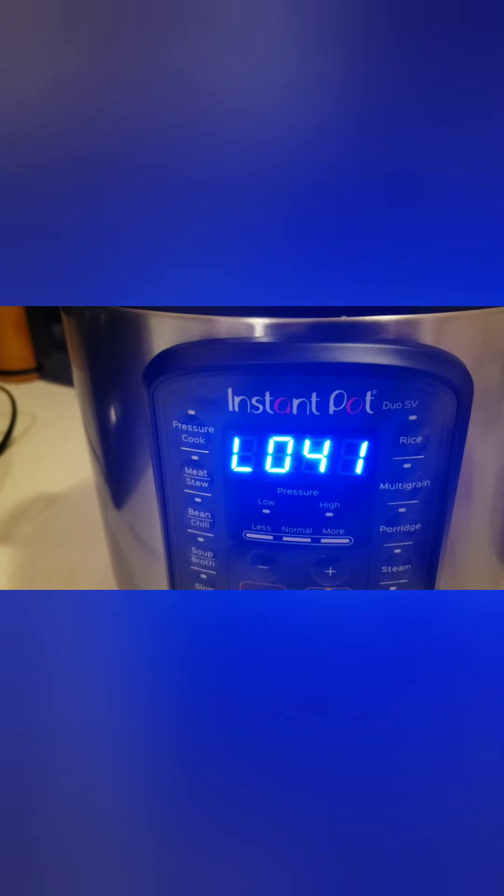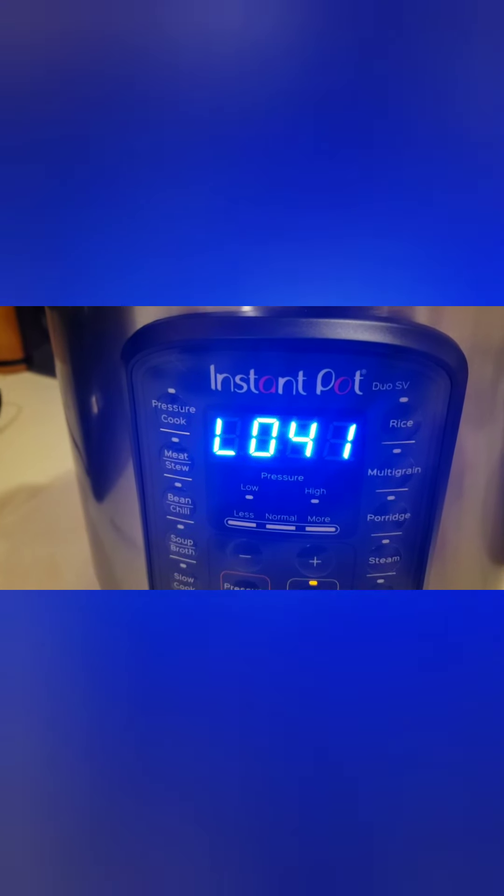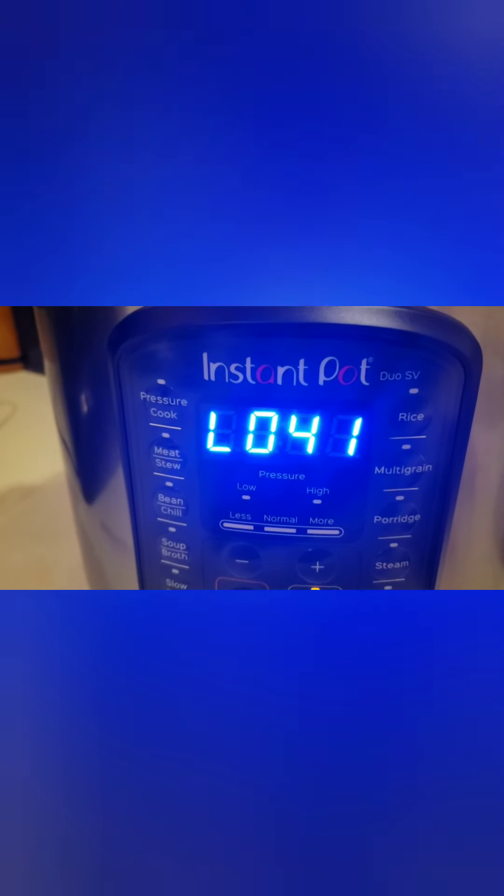I let it pressure cook for another 20 minutes, and then slow natural release for an additional 40 minutes. And voila — much, much better. I don't know why the heck that lady said to only cook it for 20 minutes, because she'd be cray-cray.